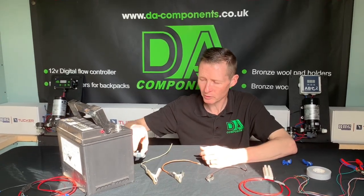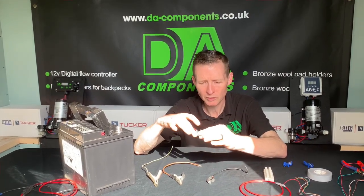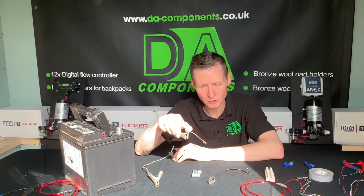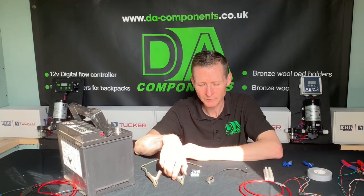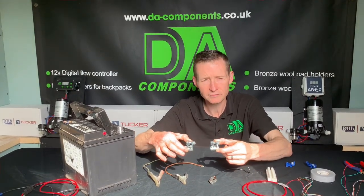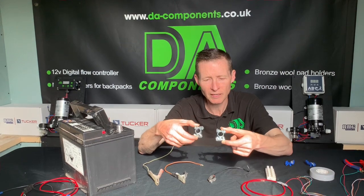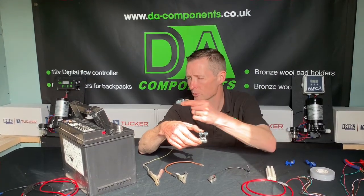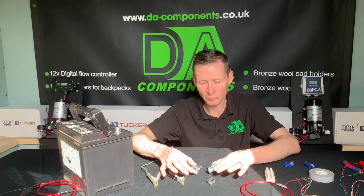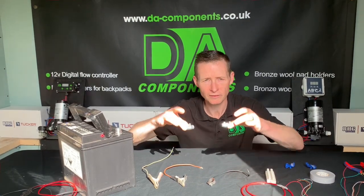I'd always use a proper battery terminal like so. It actually slides over the terminal and you use a 40mm ring spanner to tighten it up, because once it's tight, it ain't moving. When you're in your van and the pumps go on with vibration, a crocodile clip could physically clip off. Battery terminals have a P for positive and a negative. The negative won't slide over the positive post because it's just too wide, so you'll never get them mixed up. Those are the two battery terminals I advise.